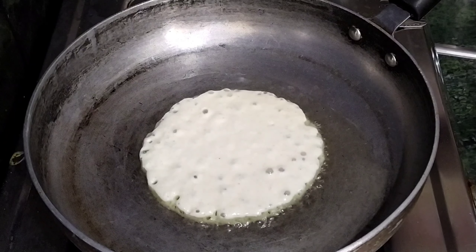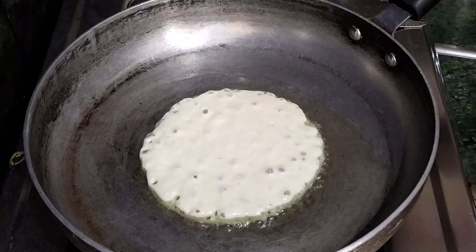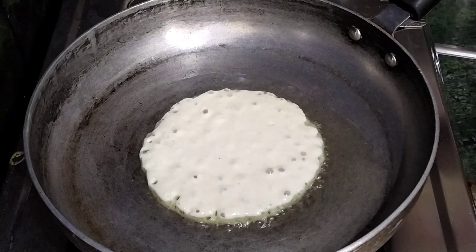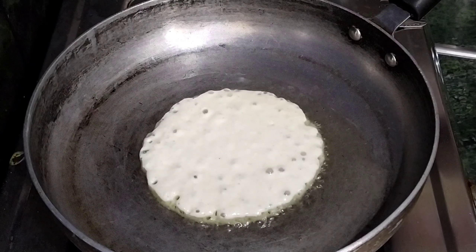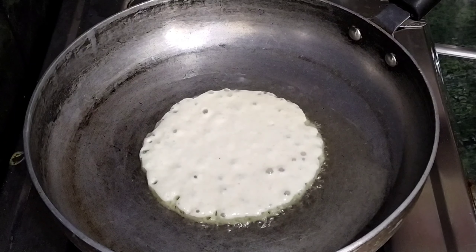Now we need to make this soda. We need to make the air bubbles. Let's put a towel. Add 1-2 spoons of oil.